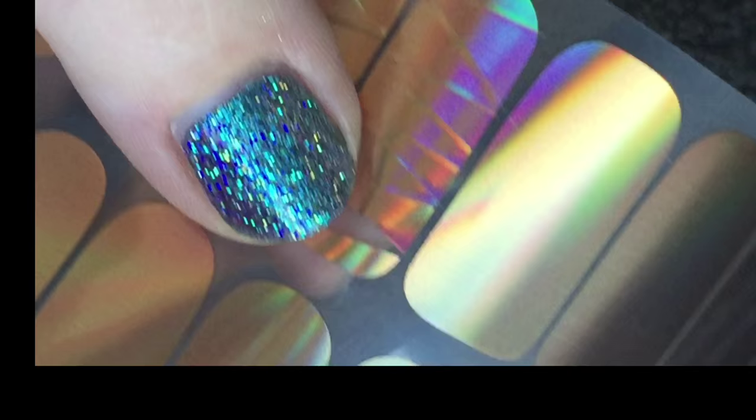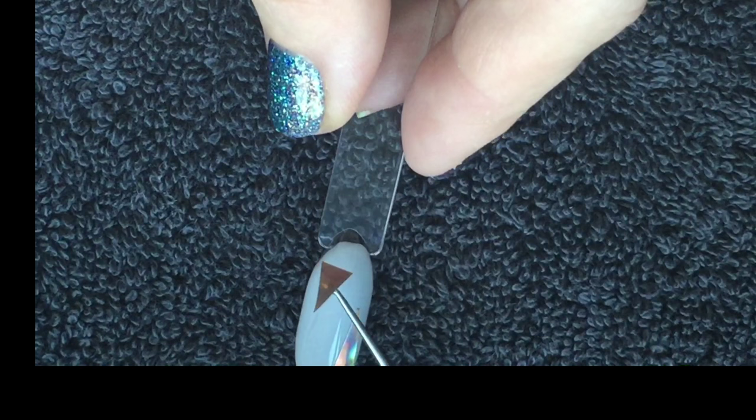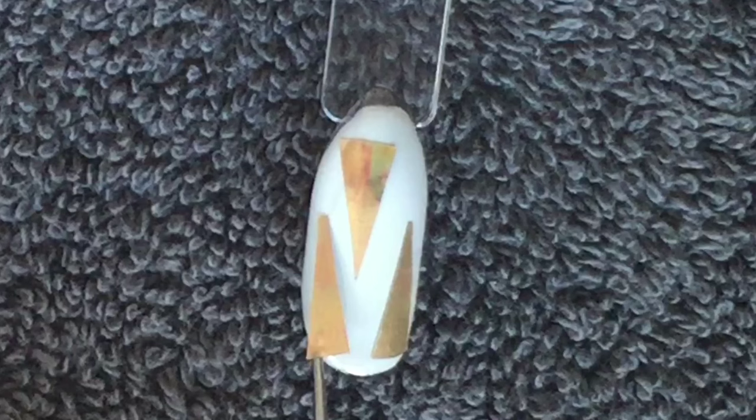This is Minx in Feeling Peachy and I'm using a craft knife to cut out my little shattered glass sections. The colour I'm going to apply these to is CND Shellac in Cityscape. I've cured two layers of that and I'm applying the Minx directly to the top film of the cured Shellac colour layer.